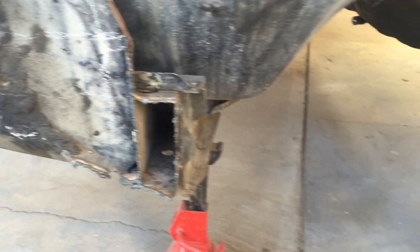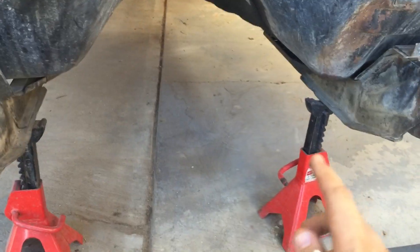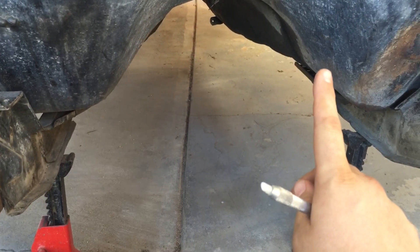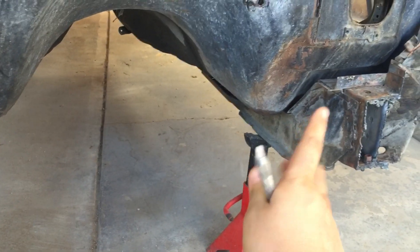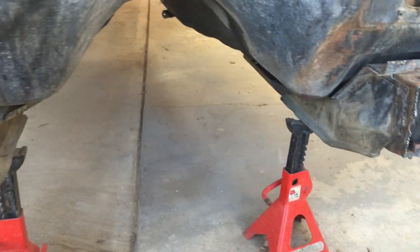I'm going to double-check measurements and lines and put it on this side. Then I need to put the new jack points under the floorboard supports that were welded previously, and get the weight off these subframes — then there'll be nothing stopping the subframes from being cut out.